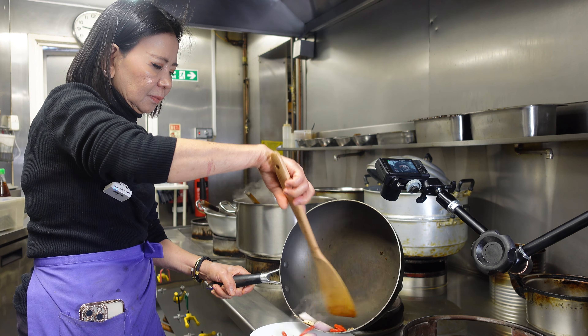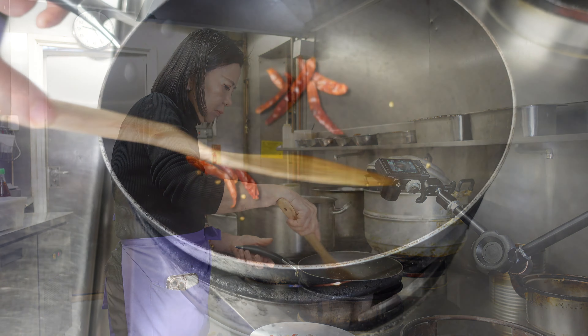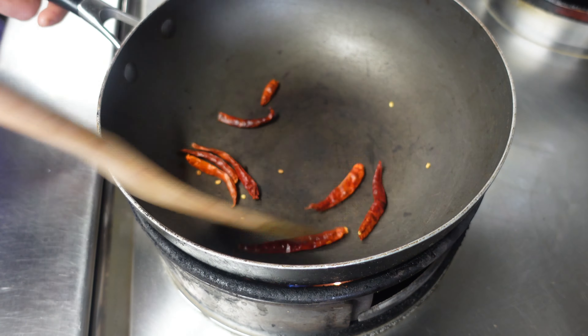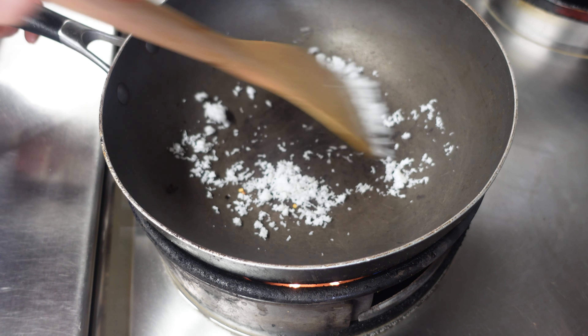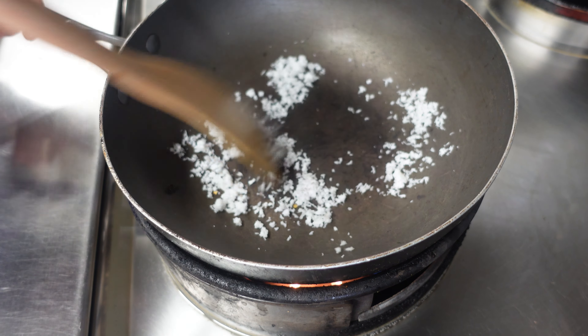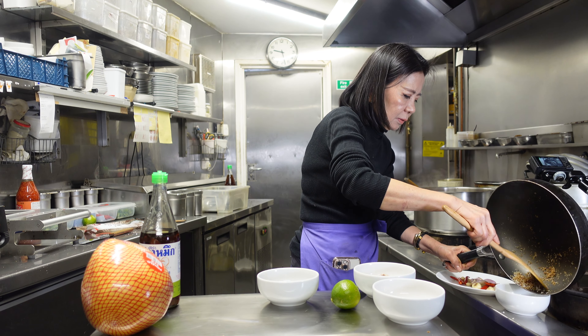Now we roast the dry chili — put it on top and remove before it burns. Then we roast the grated coconut. We put only one tablespoon. You can see the color is now brown.